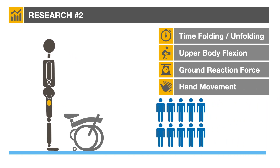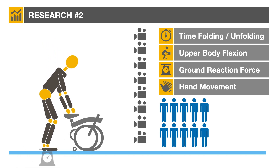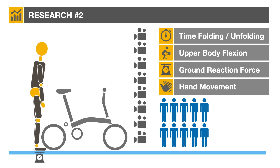Ten volunteers with no previous experience with folding bikes were shown how to fold and unfold different types of bicycle. Testers wore a motion capture suit. Eight infrared cameras recorded folding and unfolding movements, and a force plate sensor was positioned under each tester.